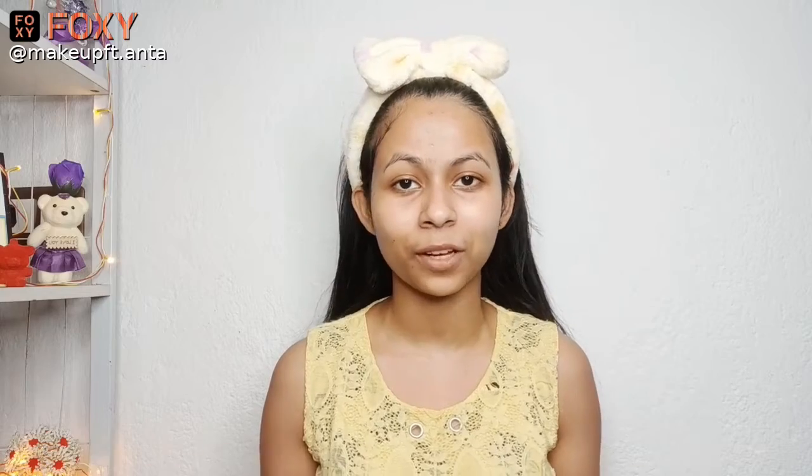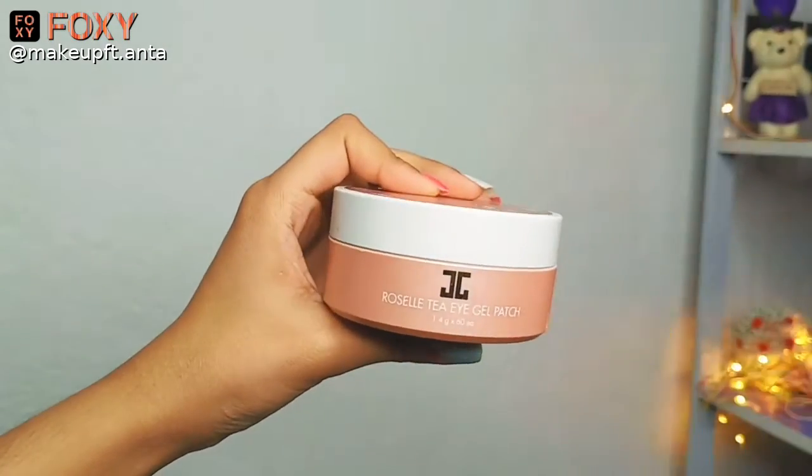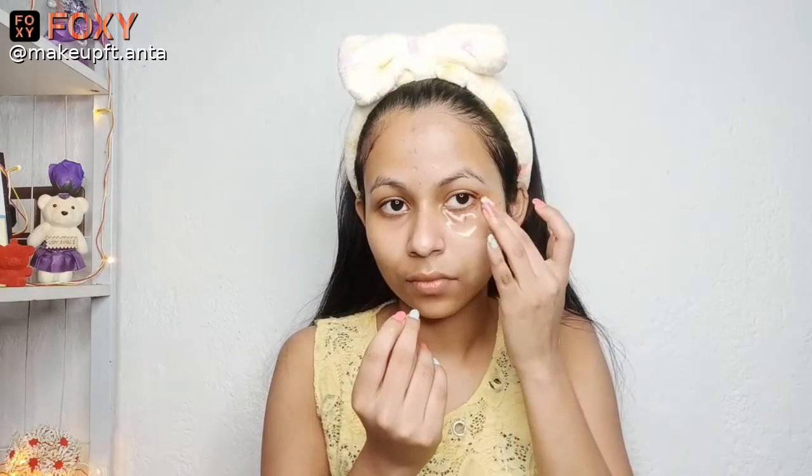Now it's time for the under eye mask. This step is optional — if you have really bad under eyes like I do, then you can go for it, or if you don't have any problem under your eyes you can totally skip this step. For this step, I'll be using the Jejun Roselle Tea Eye Gel Patch. These eye gel patches will help in de-stressing and hydrating my under eye area.